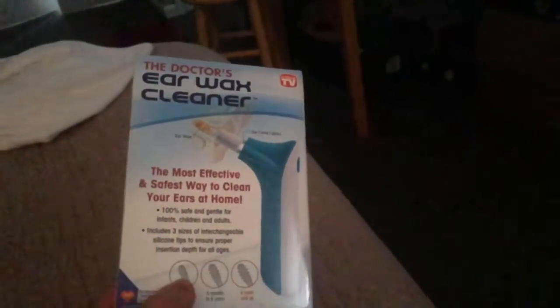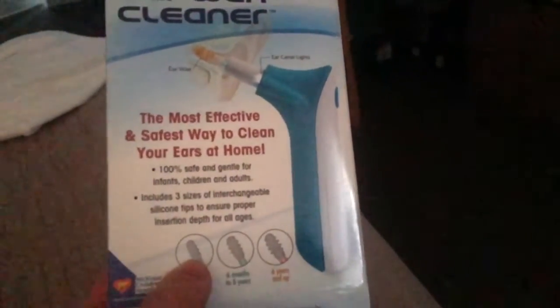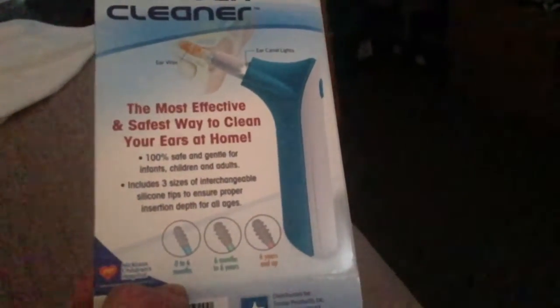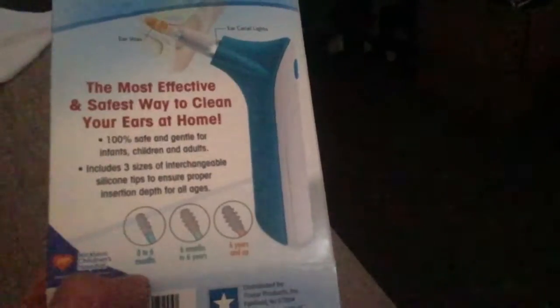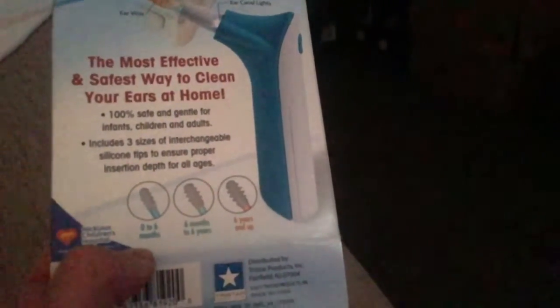The doctor's earwax cleaner — the most effective, safest way to clean your ears at home. It's 100% safe and gentle for infants, children, and adults. Includes 3 size interchangeable silicone tips to ensure proper insertion for all ages.